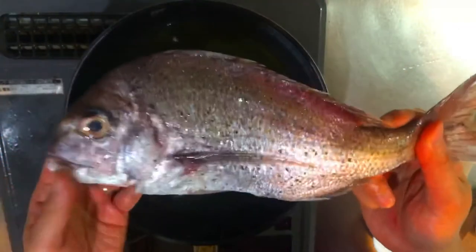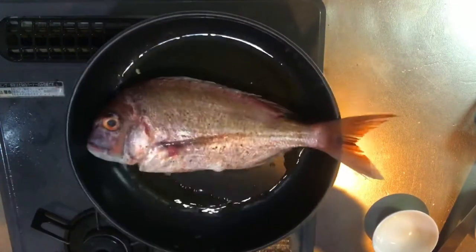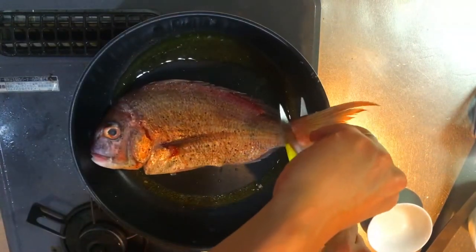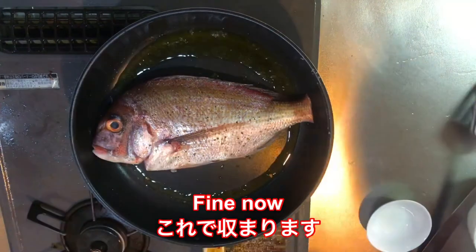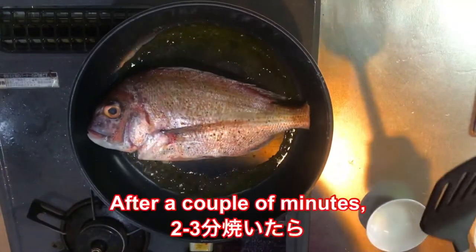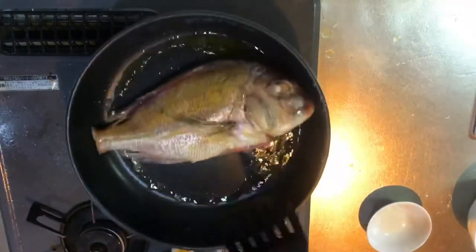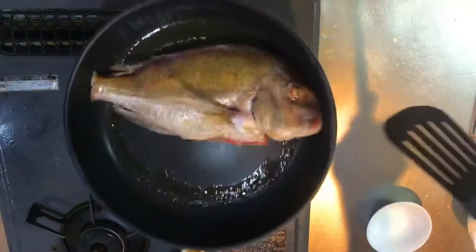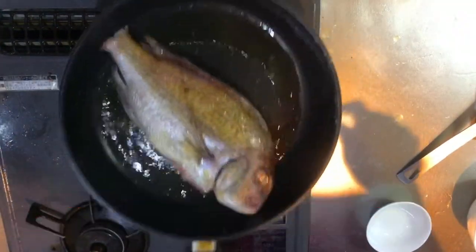Now you place the fish on the pan. After a couple of minutes, you flip it over. You have to make sure that the fish doesn't stick to the bottom, so you sometimes have to move the pan a little bit, like this.